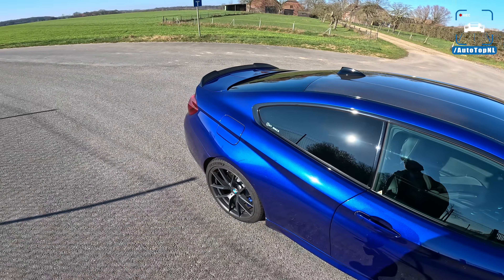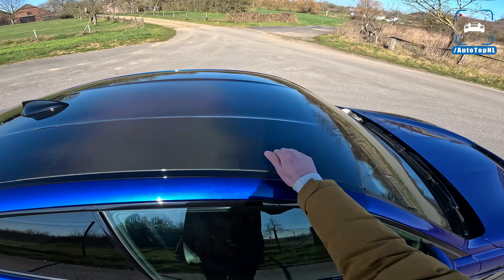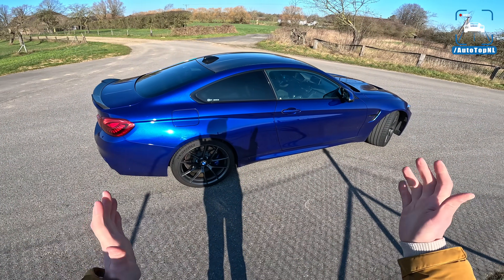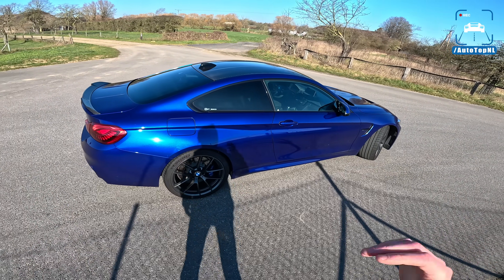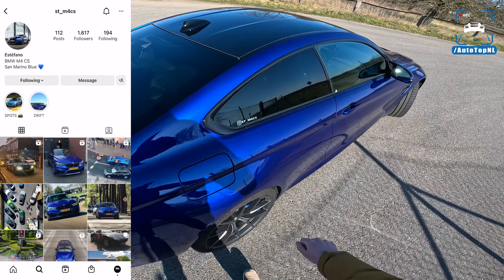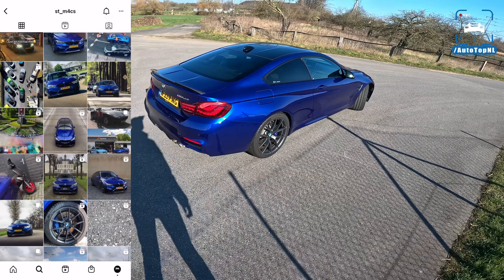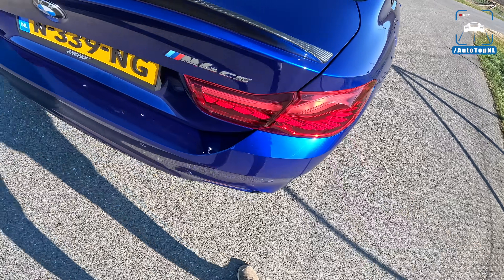There's a carbon fiber roof of course. The goal when developing this car is exactly how it's positioned: between a Competition pack and a GTS, making it suitable for both road and track driving with a very nice balance. You can follow Estefano on Instagram at ST_M4CS if you want to follow his M4 CS content.